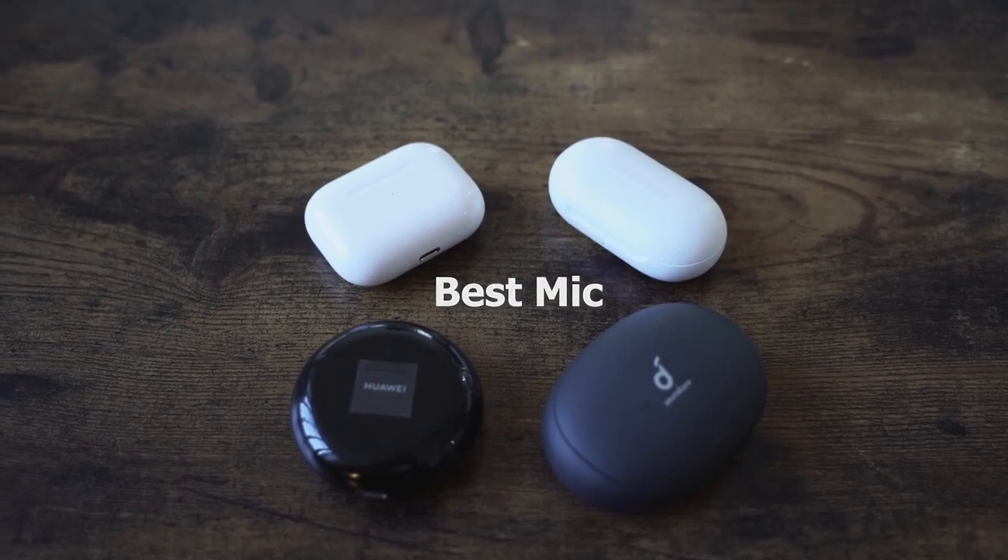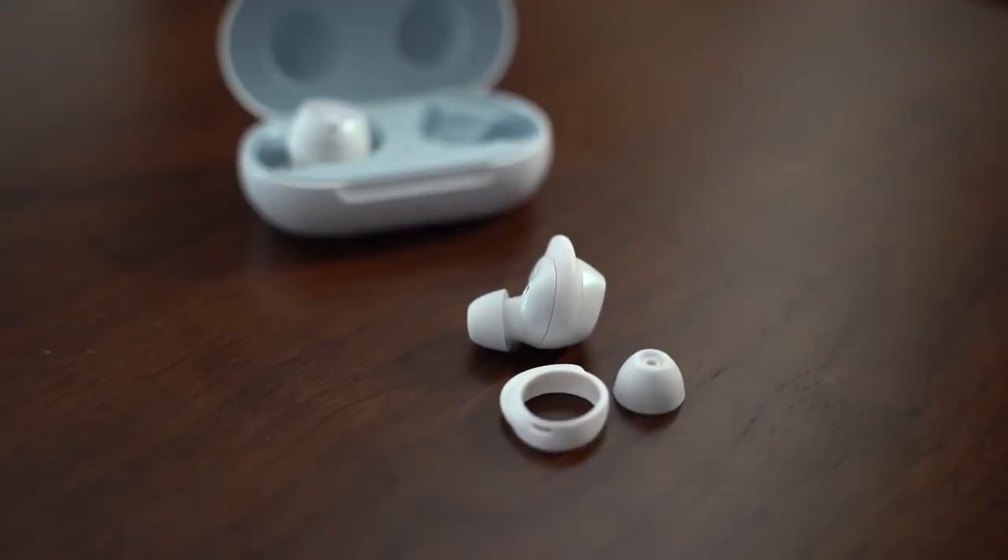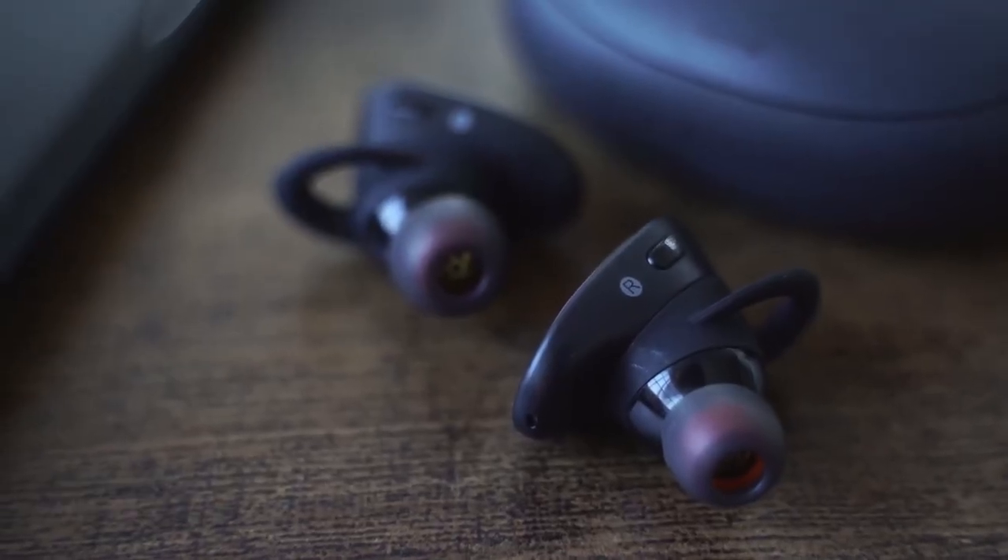Now, microphones — because you guys want to hear about that. All of them have built-in microphones. If I were to rank them: the Galaxy Buds come in at number 4. They're okay in a quiet setting, but outside or with more ambient noise, they get muddled. Samsung, please fix that in the next generation. My number 3 goes to the Anker Soundcore — it has good noise-canceling mics, but they tend to have that noise-canceling feel. In a noisy area it's beneficial, but in quiet settings it doesn't perform as well.